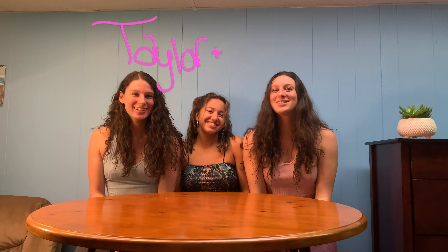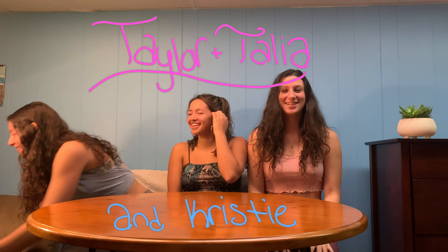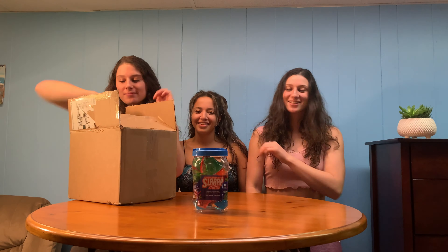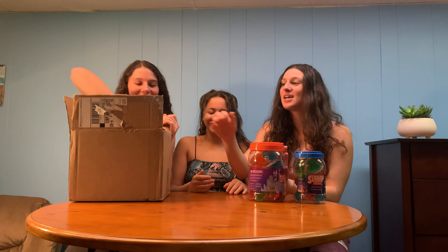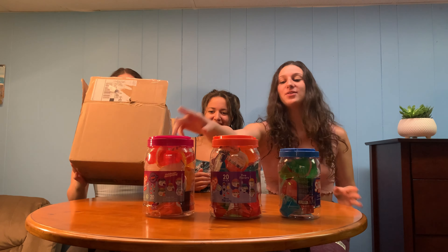Hello guys and welcome back to our channel! My name is Talia, my name is Taylor, and I'm Christy. Today we're actually doing an unboxing first — we just got a package in from Slurp. We want to say thank you to Slurp for sending us this entire package of goodies, and today we will be unboxing it and showing you everything we have.